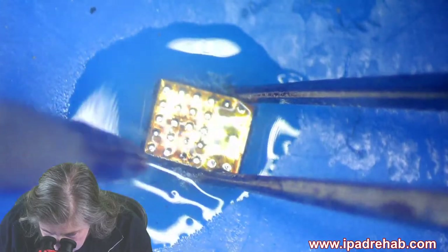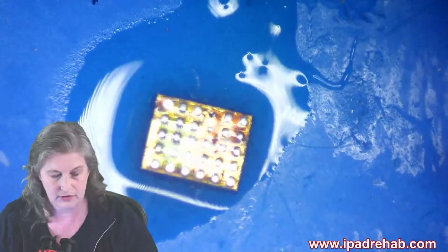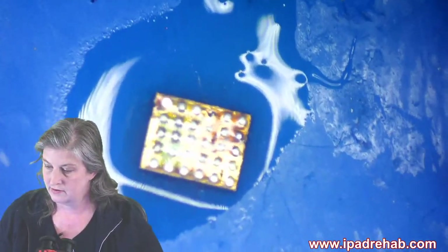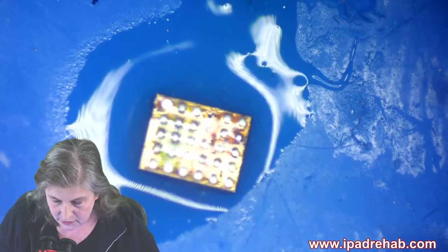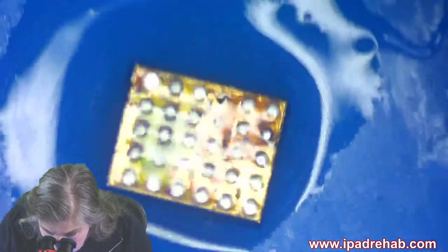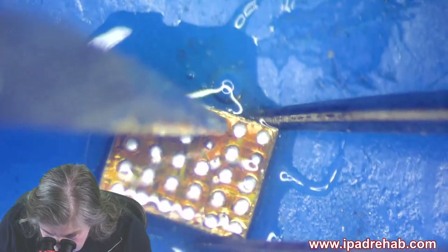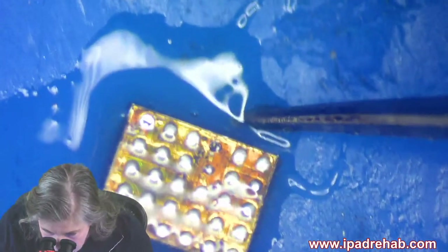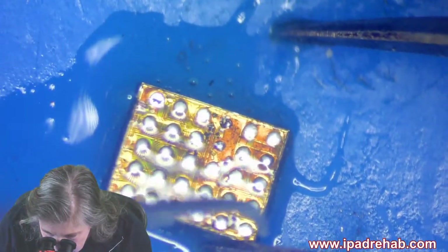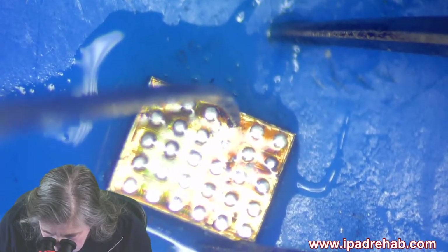We can see whether or not this chip can be resurrected. The main thing it comes down to is this really beat-up part of the chip — that might be too far gone. We can count the pins: A1, B1, C1, C2, C3, C4, and C5.